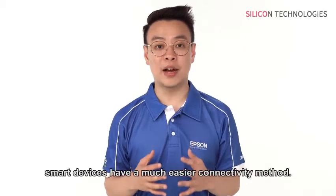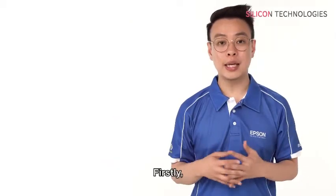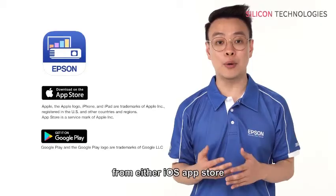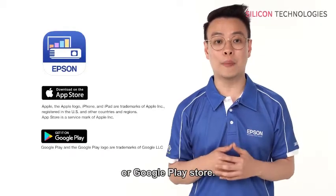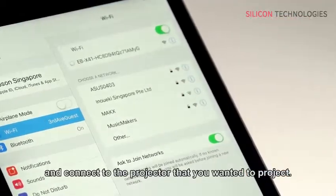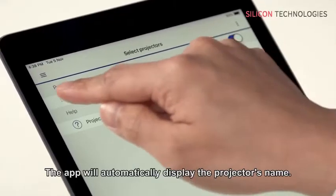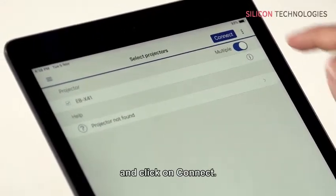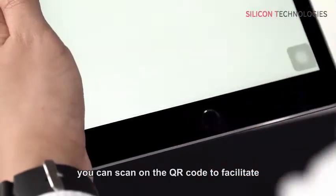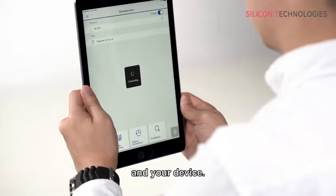Compared to PC, smart devices have a much easier connectivity method. Firstly, activate the iProjection app that you have downloaded from either the iOS App Store or Google Play Store. Go to wireless settings and connect to the projector that you want to project. Next, launch the app. The app will automatically display the projector name. Check the box and click Connect. Alternatively, you can scan the QR code to facilitate easier connectivity between the projector and your device.